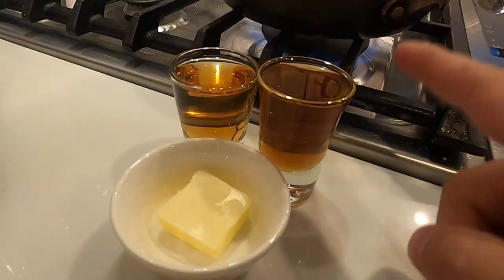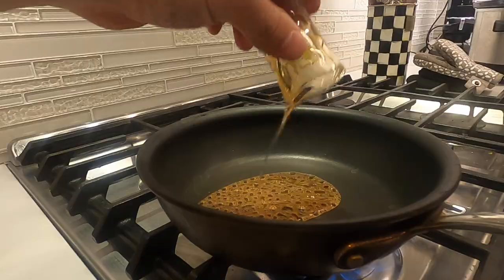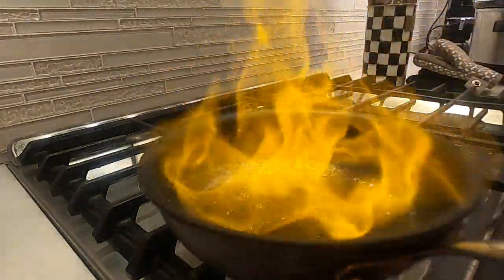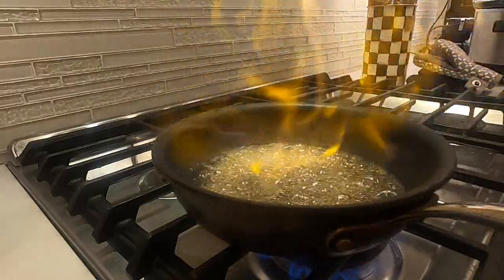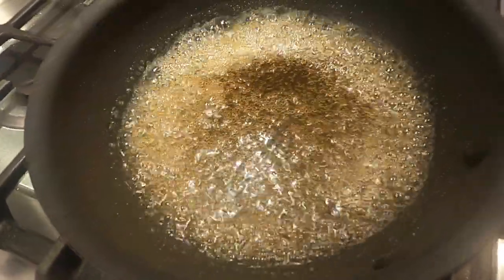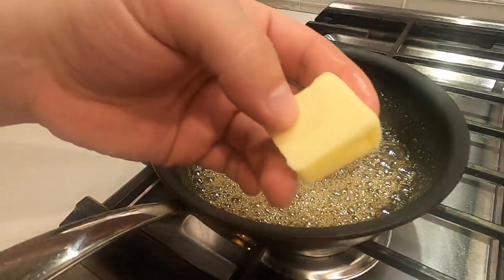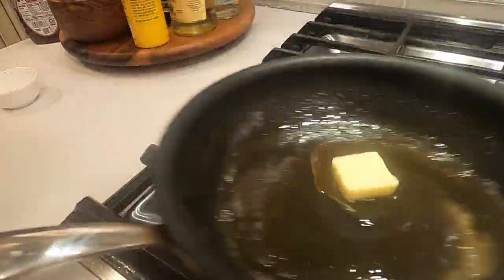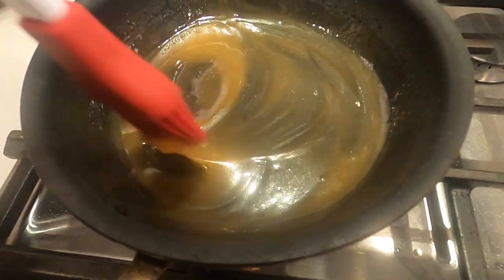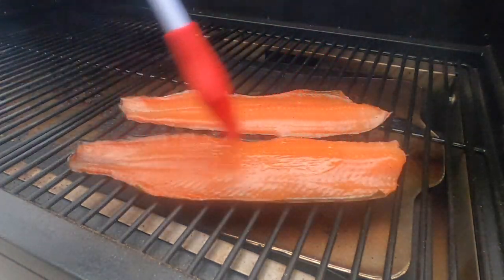Let's make the glaze right now. About two ounces of maple syrup, equal parts whiskey, and a little bit of butter. First we put the maple syrup in, then pour in the whiskey — you might have to do this part outside. Really cook that whiskey down, you can see the alcohol cooking off. Just let that reduce. Then turn the heat off and put that tablespoon of butter in — just melt that in there. This is just enough glaze for that one fish. If you need more, just double or triple the recipe. Let's check on this trout — I think it's about time to glaze it. Let's brush it right on there.